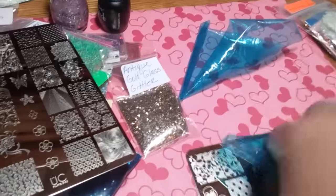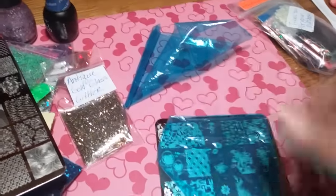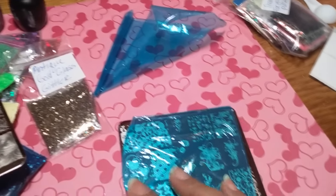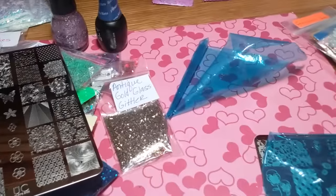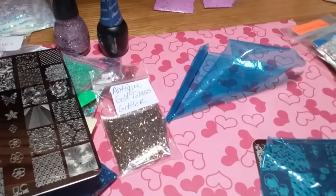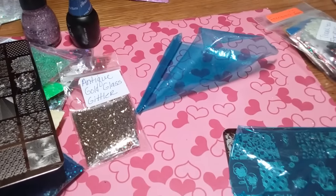They are gorgeous, but those are the plates that go with each of the bags. Like I said, you get a stamper head, stamper holder, a gel, a regular polish, and then the glitter. So that is it. They are $75, and that's with shipping.